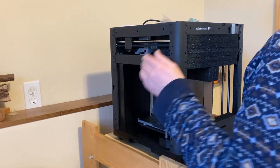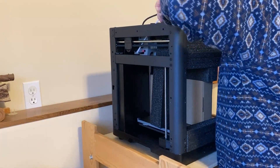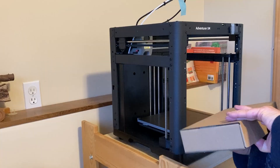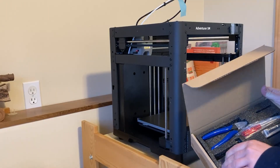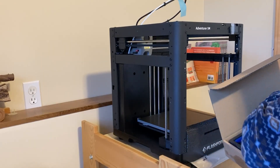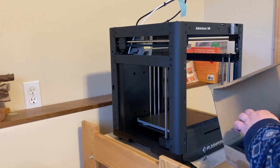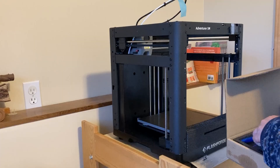I screwed a piece of scrap plywood to the top. The printer came well packaged with the usual box of tools neatly arranged in a foam insert. I took out the spool holder and a bag of screws. It came with some grease, a small bag of tools, a nice pair of snippers, some build plate glue, and a shish kebab skewer.